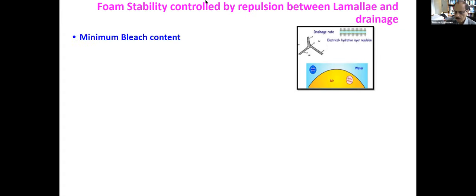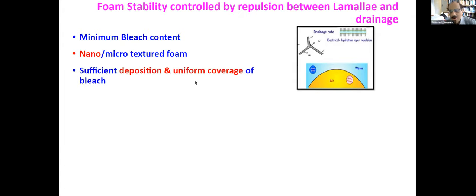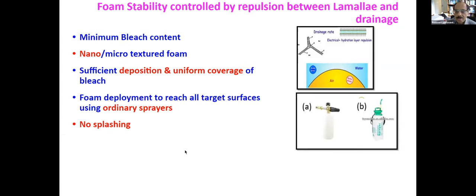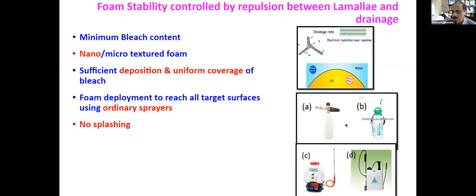So what are the advantages? First of all, you can use minimum bleach — just what is necessary — or no bleach at all in some cases. You can get nanostructured foam which will stick to surfaces, with sufficient deposition and uniform coverage so there is no spot left. You can also reach not only roofs but surfaces with texture that would absorb virus. And you can use ordinary sprayers with no splashback. You can use various sprayers, or bigger ones for rooftops or even tops of airplanes.